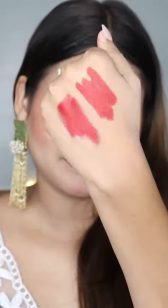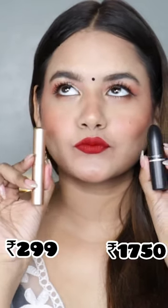So on my left side I have MAC Ruby Woo, and for my right side I have the Swiss Beauty transfer proof lipstick. This is waterproof, transfer proof, and it comes in the shade Blood Red. Here is the hand swatch of both — left side is MAC Ruby Woo and right side is Swiss Beauty Blood Red. Can you make out any difference? Absolutely not. It's very long lasting. Link in the description and follow for more.